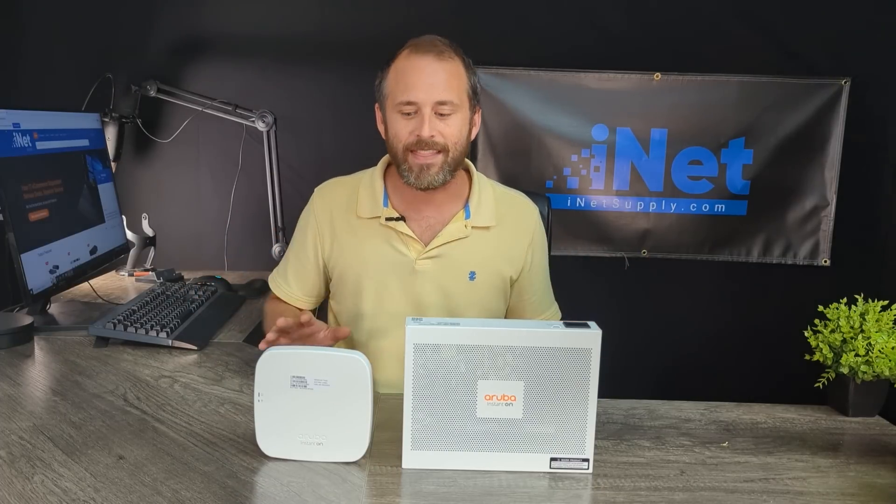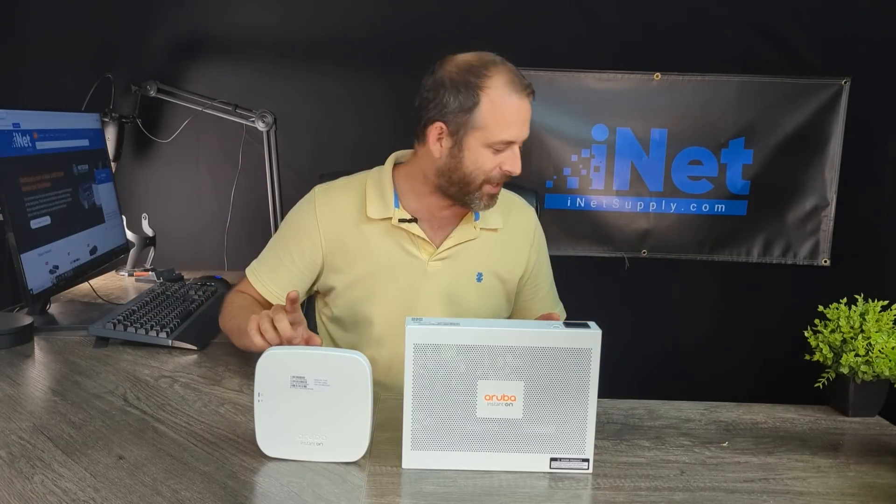Right behind me is our banner. This is the unboxing desk. We're back to where we began, and even though we're back, we're about to pump the brakes. This is the final installment — we are at the end. I can see the light at the end of the tunnel. It might just be one of our studio lights blinding me on set.